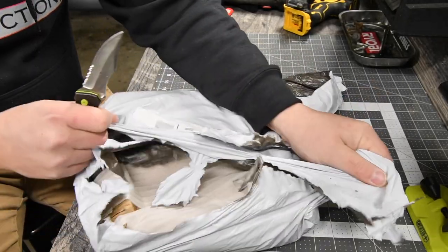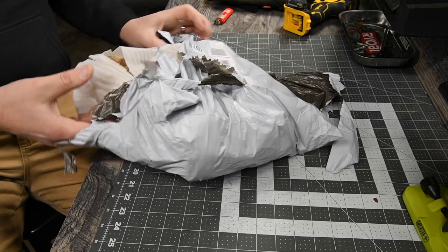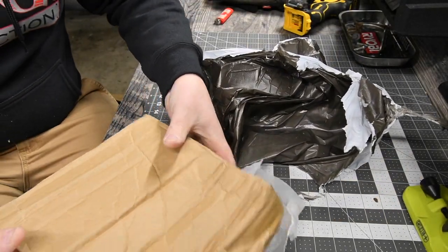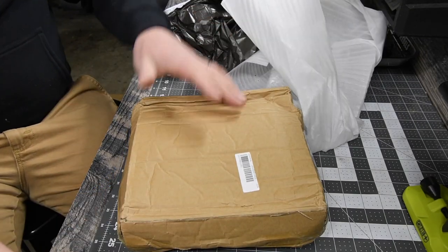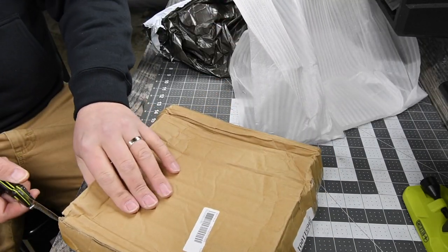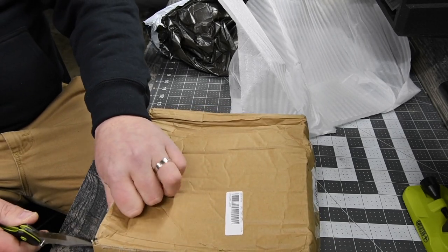All right, so today I received something in the mail that I ordered about a month and a half ago. It just came in today — I ordered this from China and this is going to be an interesting one to test out. Let's unbox this. By the way, this cost me forty dollars for this tool.